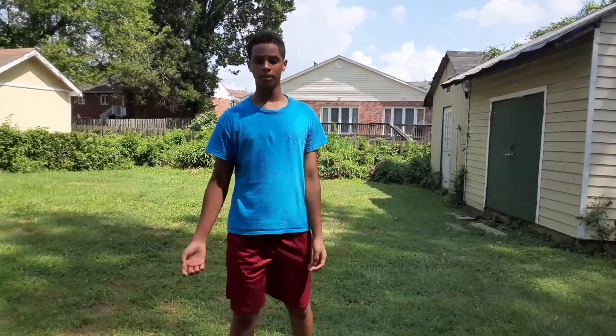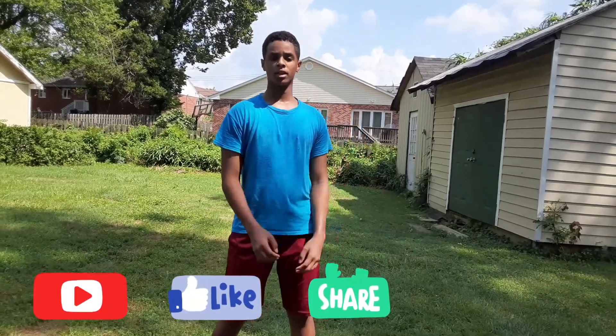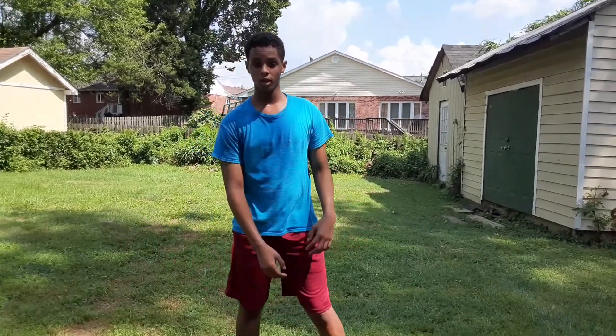If you enjoyed this video, please go ahead and subscribe and like this video for more videos. If you want, share this video too. Okay guys, peace — I'll see you in the next video.